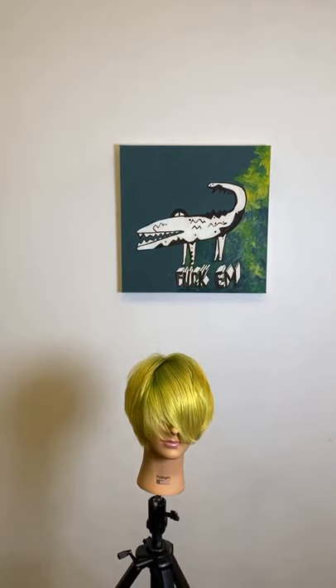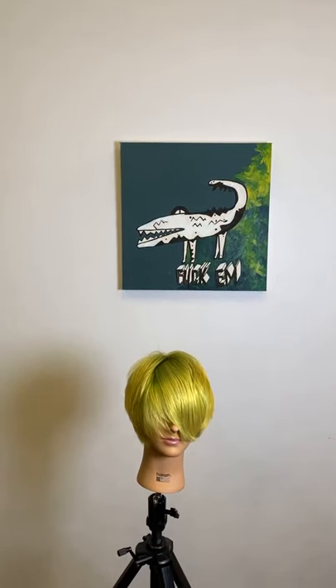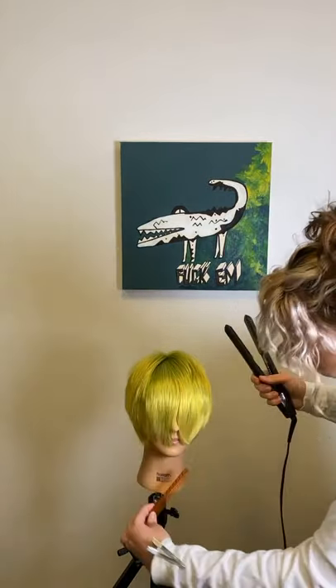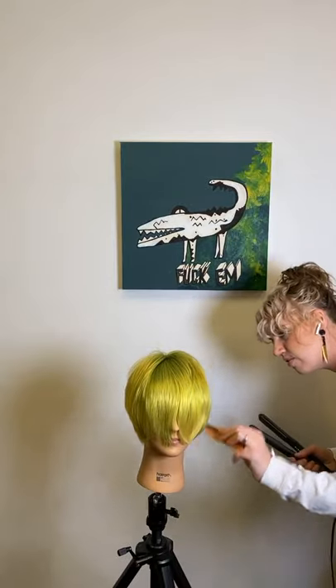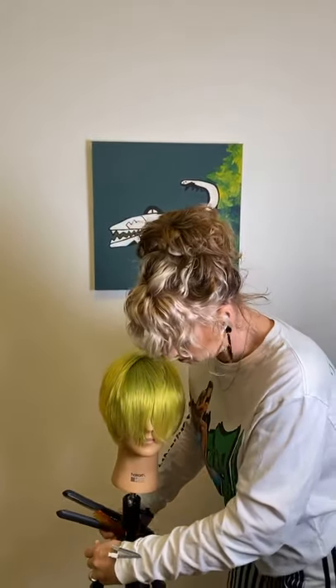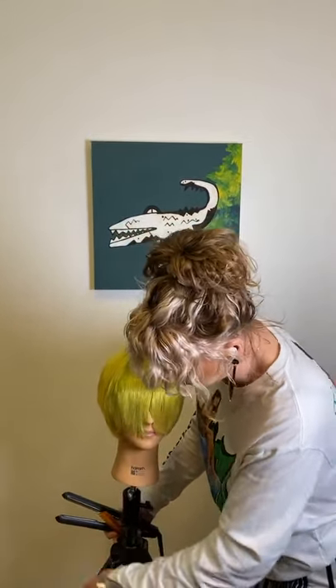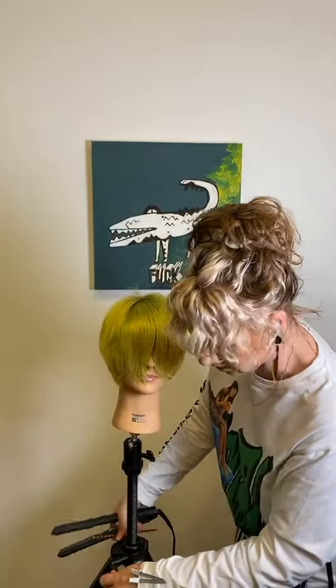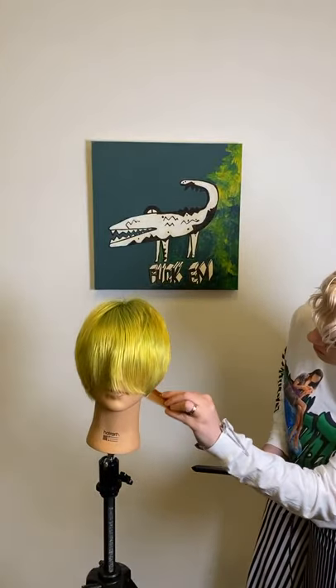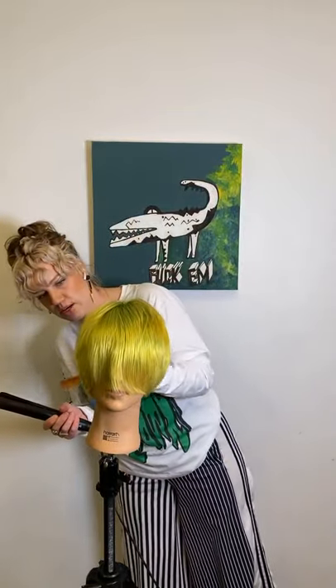I'm going to turn that off and move into some work with the straighteners. The way I want to look at this work with the straightener is more like a finishing service — not changing that shape too much. Comb it down as true and real as possible. Don't trick yourself, because you can't iron your way out of a bad haircut. Be honest and then you'll really see that shape.